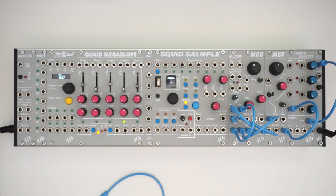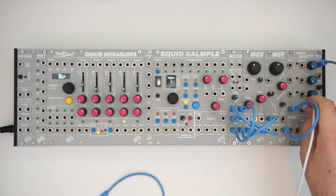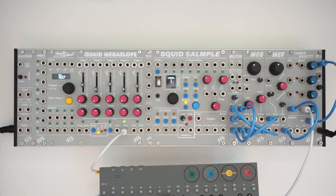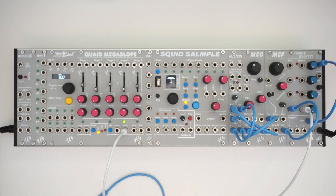So what I'm going to do to demonstrate the sound of this is I'm going to use Quaid Megaslope as an envelope. I'm going to grab my OP-Z and we're going to plug it in through MIDI.